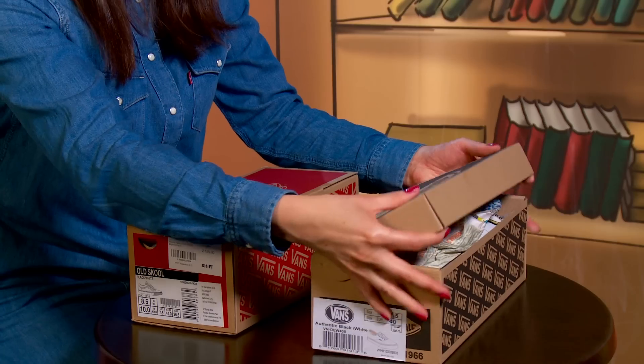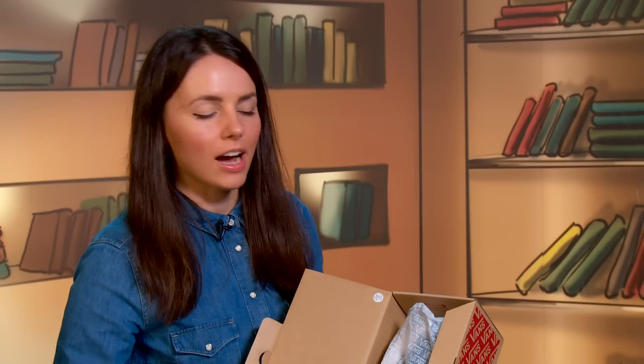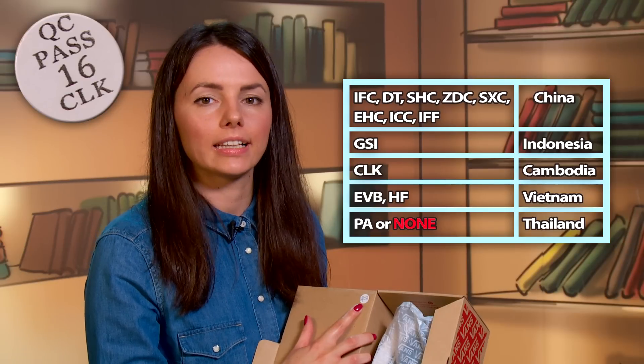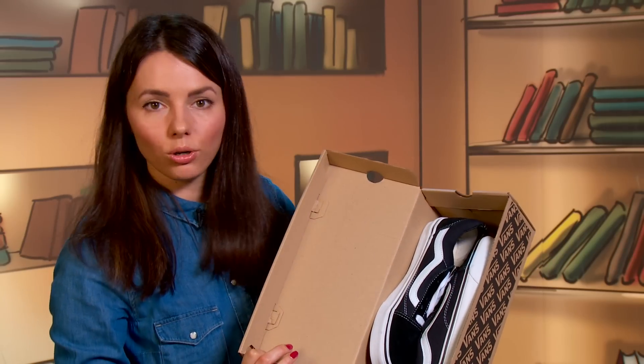As for the second box, frankly speaking, there was no paper inside at all. Also, look at this small round sticker with a country producer code on it — CLK means Cambodia. Authentic Vans are produced in Southeast Asia countries. On the fake box, there is no such sticker.